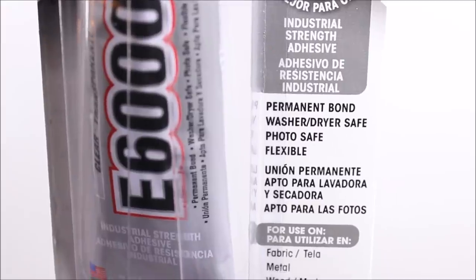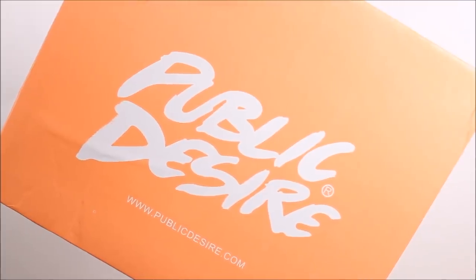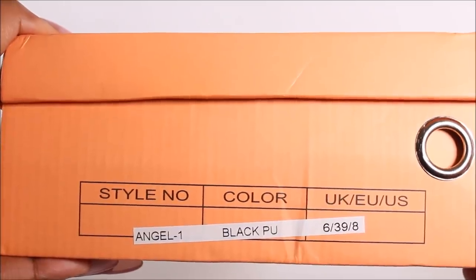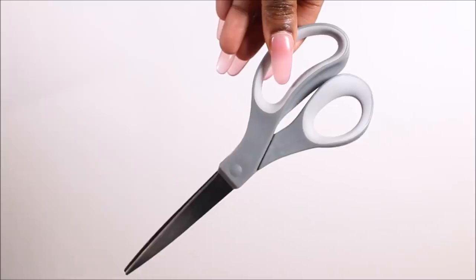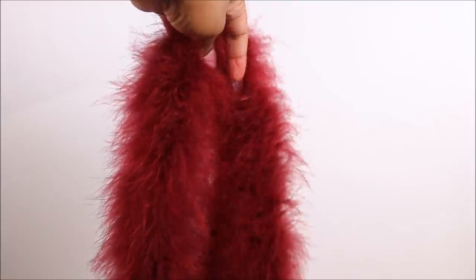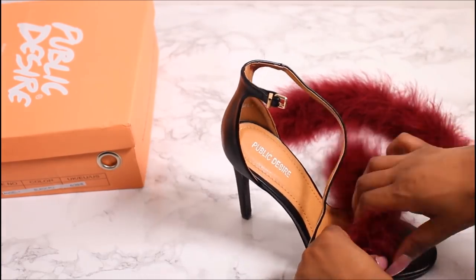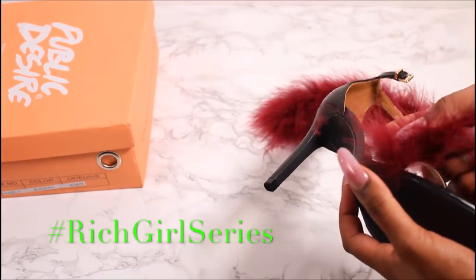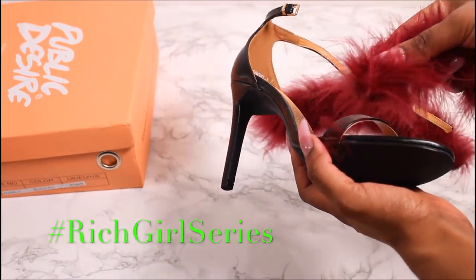For this project you will need a good bonding glue — I'm using E6000 glue. You'll need a basic pair of strappy heels, a pair of scissors, and a fur boa. I just made a fur dressing gown out of this boa and had extra left over. I'll have a link down below in the description box for all of the materials I used.